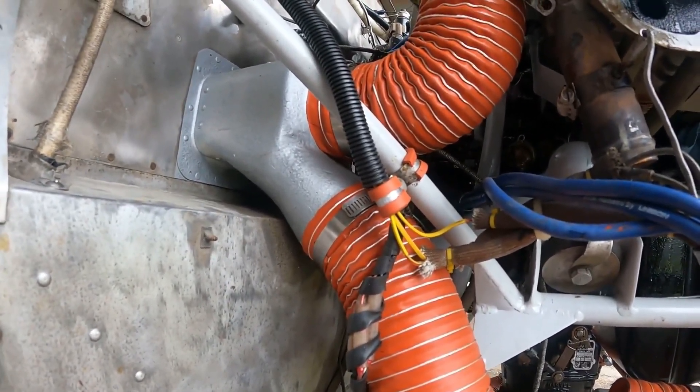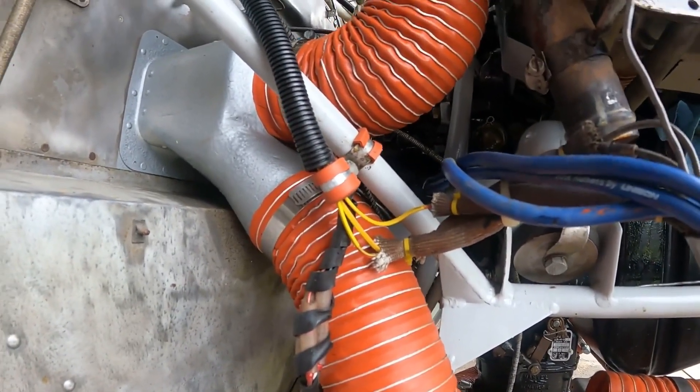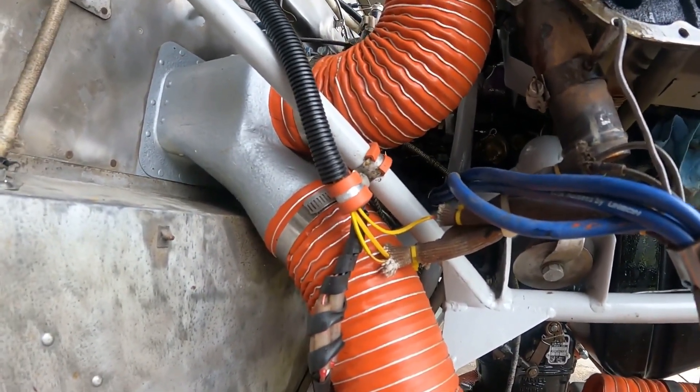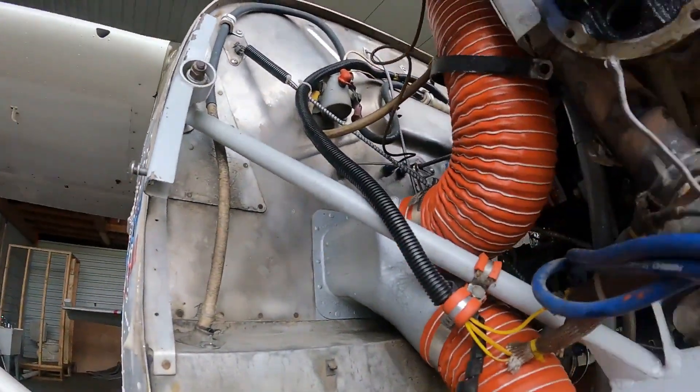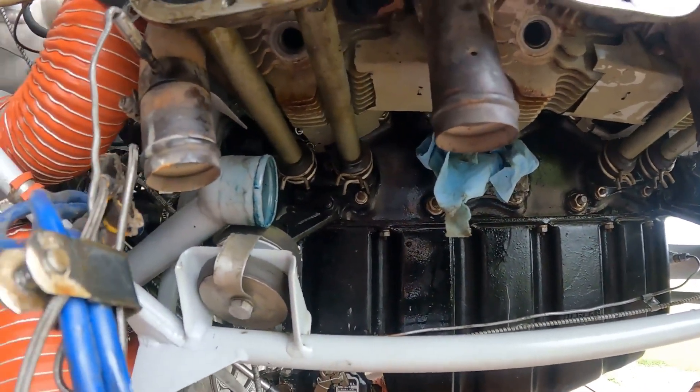I've got to pick up two more instruments. If anybody's selling some AV-30Cs — uAvionix AV-30Cs — please let me know, I'm very interested. I've got all the other gear I need to do the uAvionix upgrade on this bird so I can start my instrument training. I sure would love a deal if you're upgrading your uAvionix to something else.